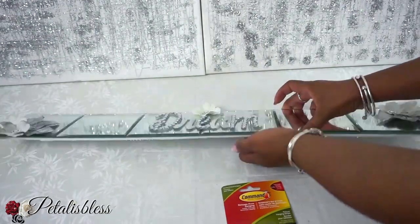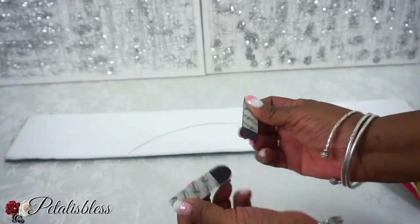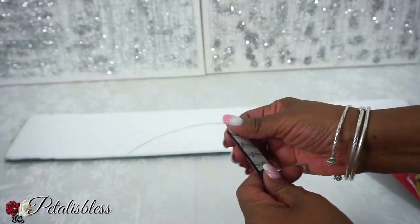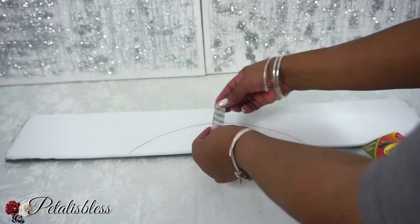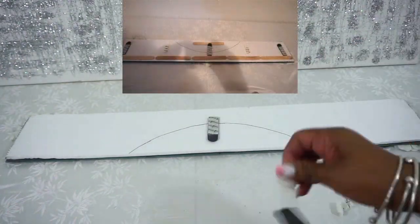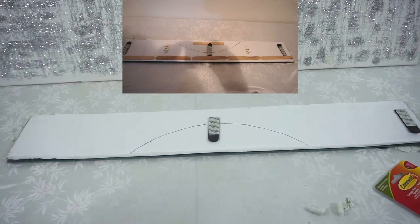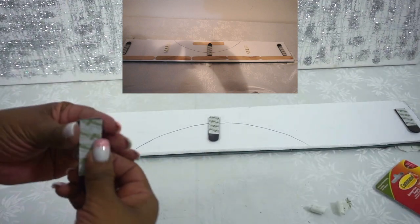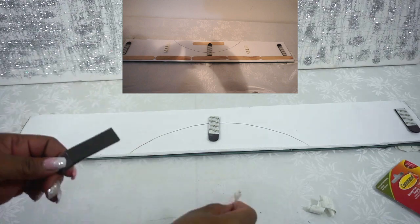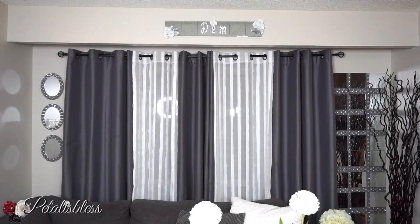I'll be using medium command strips to hang up our design — just take out the command strips, put them together, and place them on the back of the decor. I'm also adding some popsicle sticks because when I lifted the piece it was bending, since the mirrors are heavy. Adding the popsicle sticks reinforced it and then it was fine.